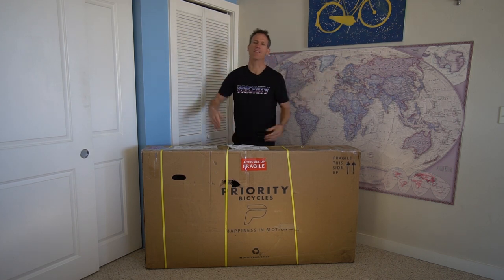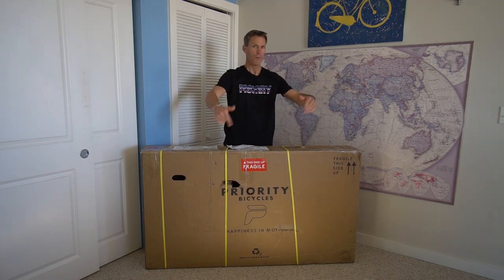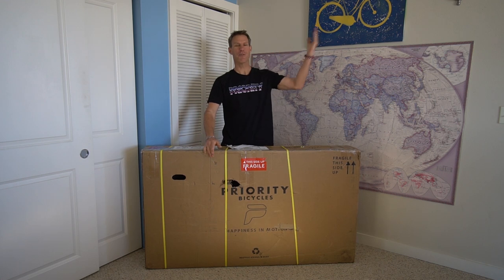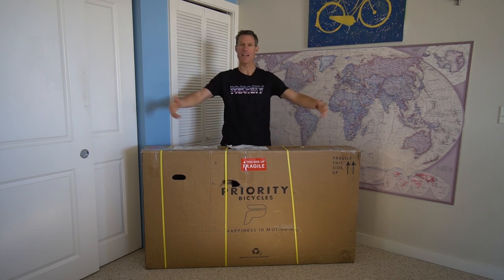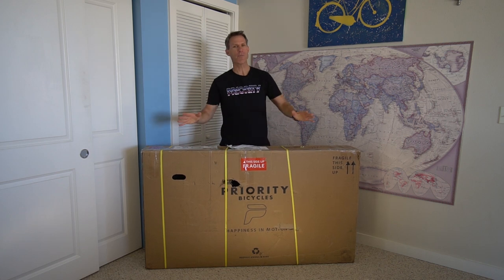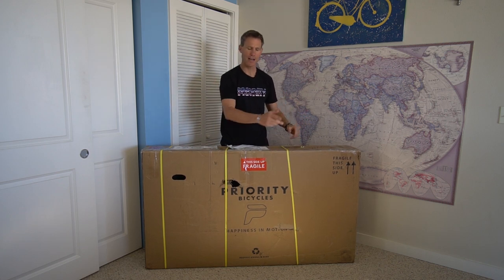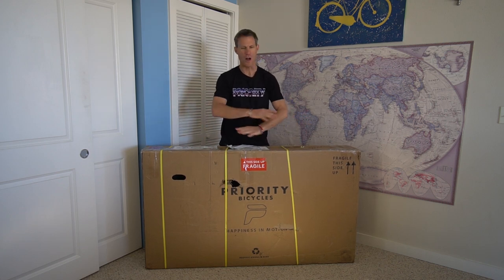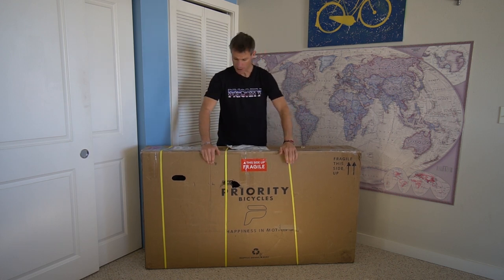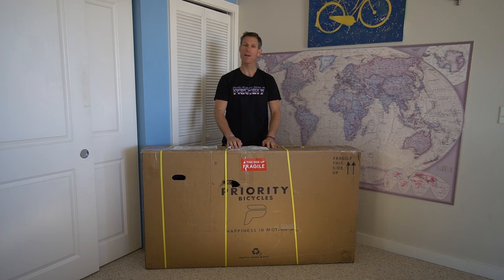Why hello there, my friends. Do you know what's inside this box? Well, of course you do because it's in the title of the video that you clicked on. It's the brand new Priority 600X — not the prototype that I rode down the Great Divide. This is the one with all of the improvements and upgrades and the fancy paint job, and I'm very excited to open it up.